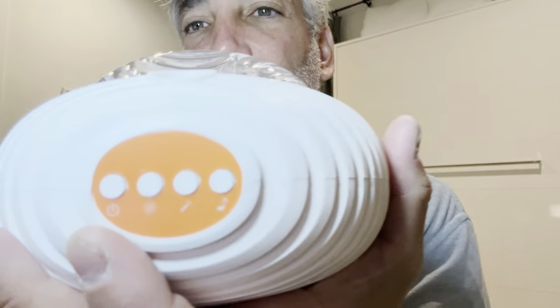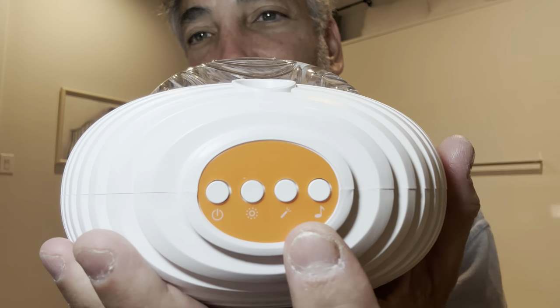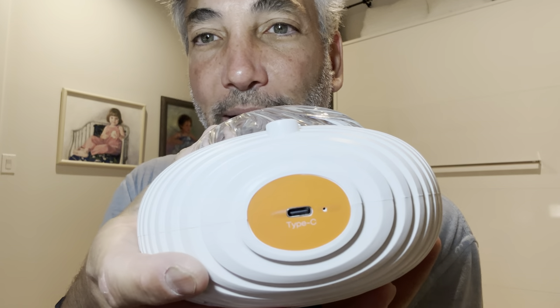It's got some buttons here on the side — I can see 'music' but it's hard to read. I can see it way better on screen. There's on/off and then there's the USB-C port on the back.